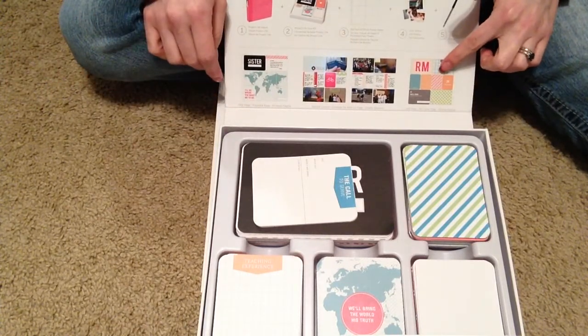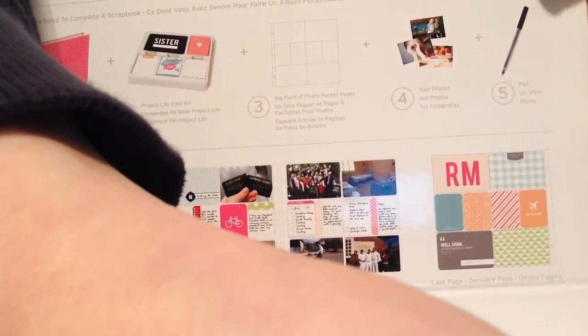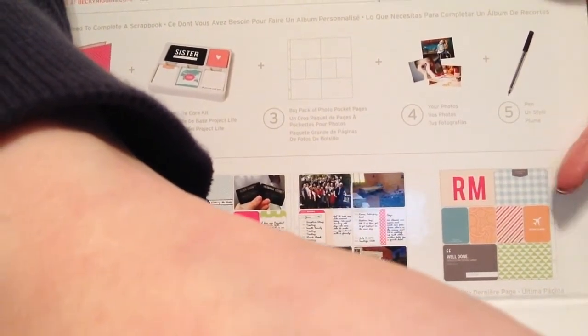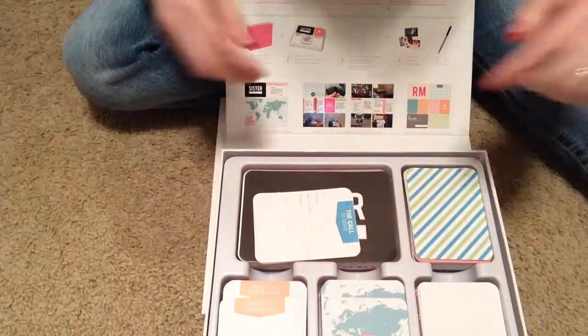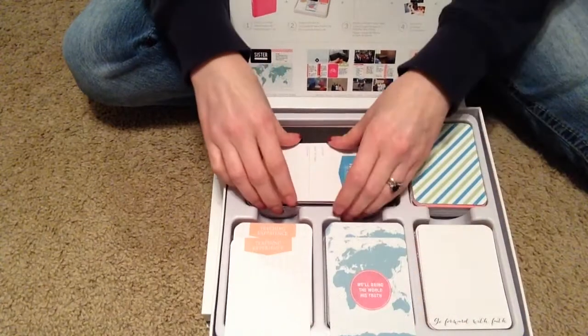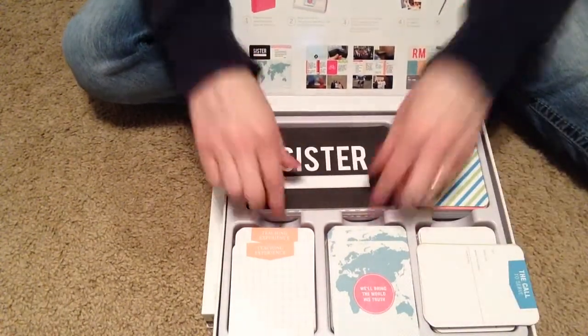If you see these colors right here for the last page, that's not the colors that are actually in there — they're a little off. I believe those colors are in there as the regular journaling cards I saw, but the actual last page colors are different. So let's just get right in there.